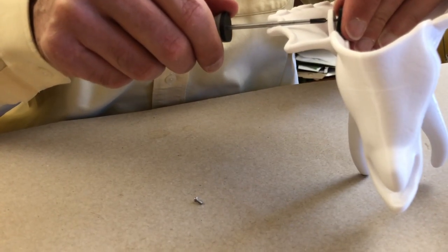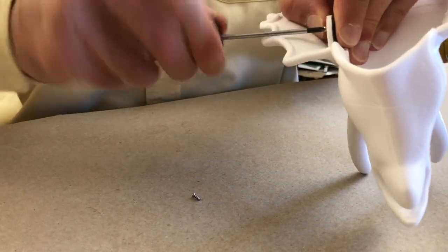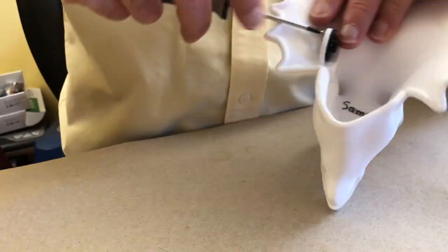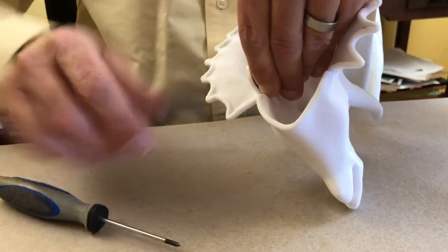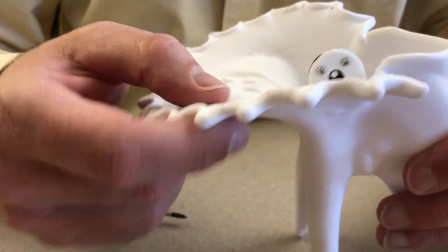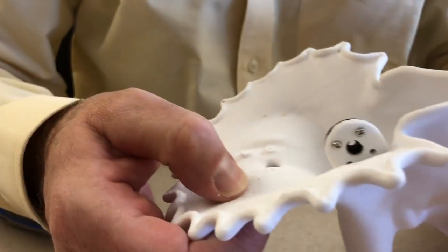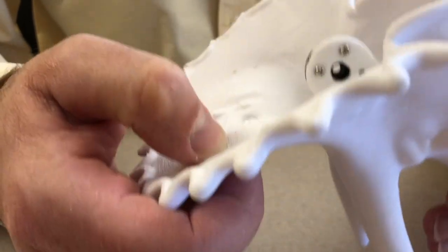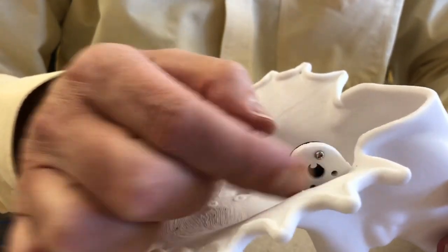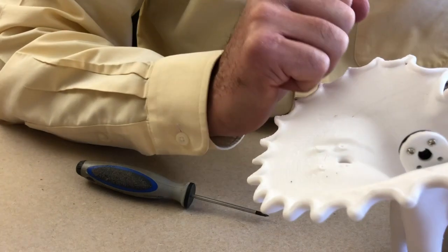I'm going to line that up with the hole I want, and then force it in, self-tapping into the plastic. So I have used these two top bolt holes to bolt through and self-tap on the plastic. You can see there are two holes down there in the bottom — they're just unreachable. It's just bad design on my part, something I could fix in the future. I'd have to open up this part of the dinosaur, and I just didn't want to do that. Two bolts seems to be plenty strong enough to hold his head on.